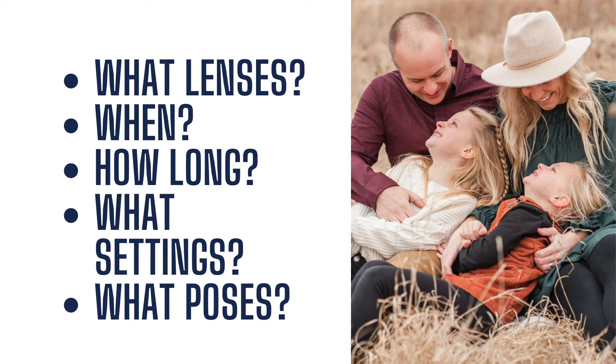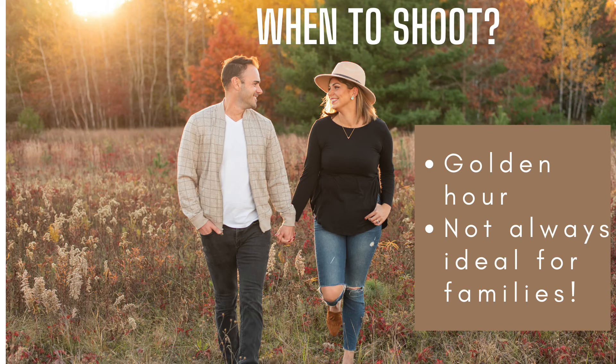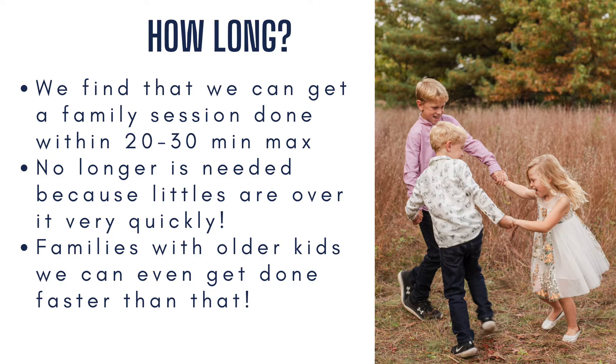Our go-to lens at family sessions is the 50mm 1.4. This is the one we love to use for the entire session. We typically shoot our family sessions around golden hour — about one to two hours before sunset — which isn't always ideal for families, especially if they have little kids who don't stay up that late or start getting crabby towards the end of the evening.